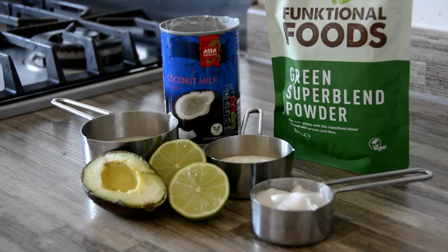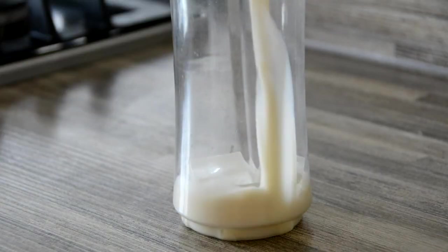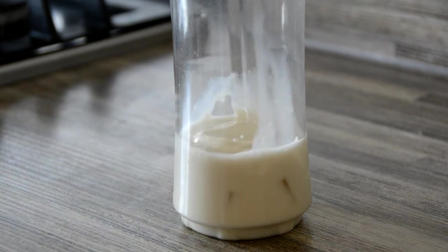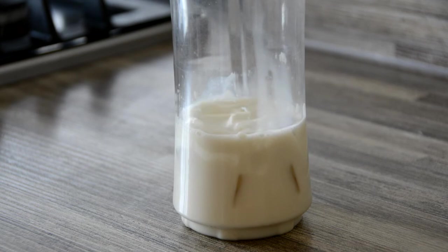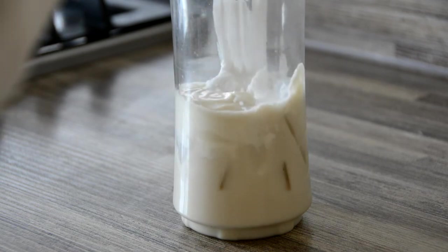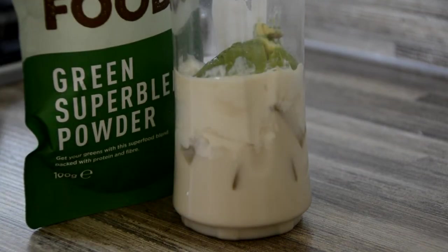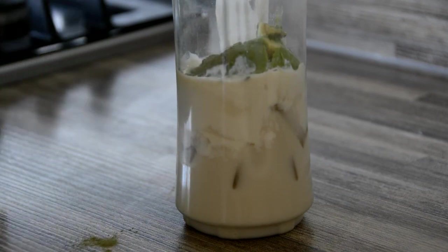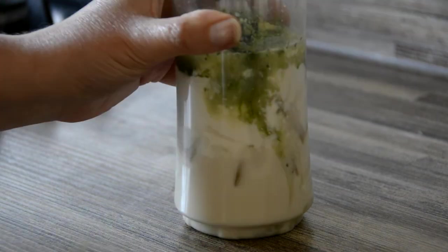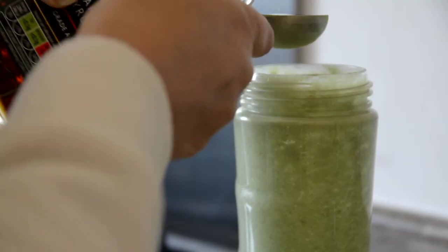This recipe happily dispels the myth that smoothies are not suitable on a low-FODMAP diet. To a blender add a third of a cup of ice, 125ml or half a cup of almond milk, 60 grams or a quarter cup of coconut yogurt, 60 grams or a quarter cup of canned coconut milk using the cream from the top rather than the water, 30 grams of ripe avocado, and a FODMAP-safe portion of green powder such as spirulina or wheatgrass.